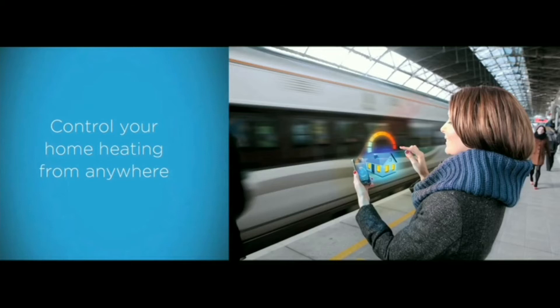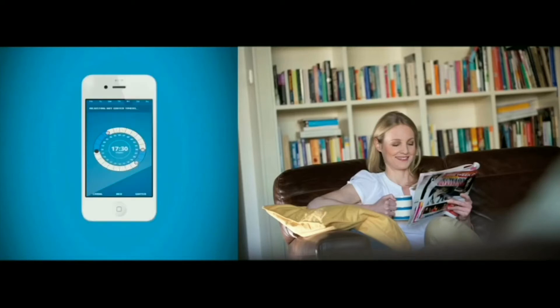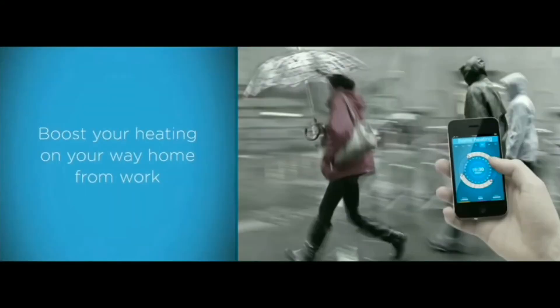Climote couldn't be easier to install and to use, and once we've installed Climote in your home, there are lots of ways you can connect with it. Download the Climote app for iPhone or Android to turn your smartphone into a remote control heating device that connects with Climote back in your home.